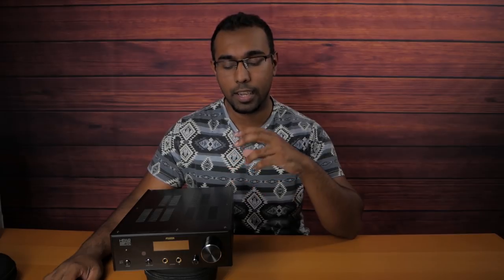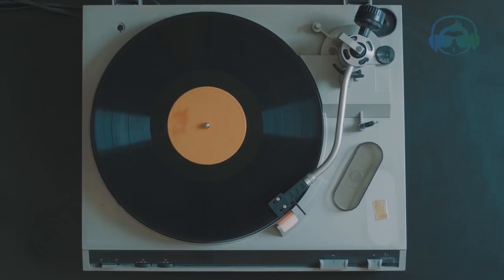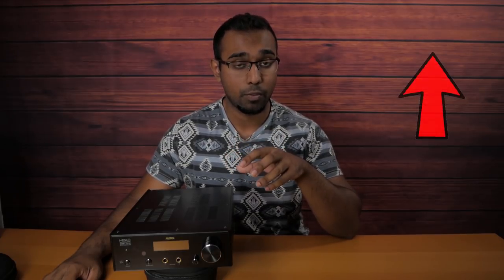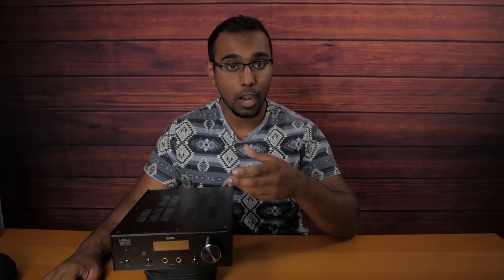Hey, what's up guys, Tujan here. In today's video I'm going to be reviewing the Fostex HP-A8 headphone amplifier and DAC. Now if you've seen my previous video, my previous workhorse was the Fostex HP-A4 BL balanced headphone amplifier and DAC, and I loved that small unit. I had the opportunity to pick this up and really wanted to know what you get when you move up in the Fostex line.